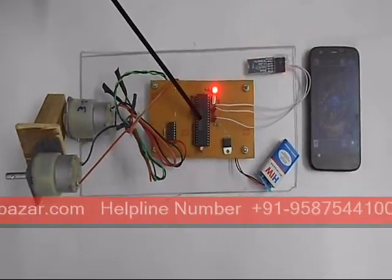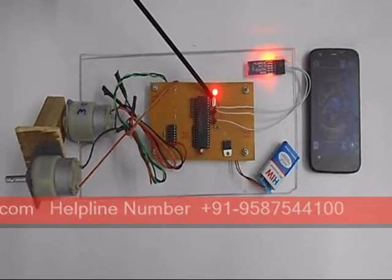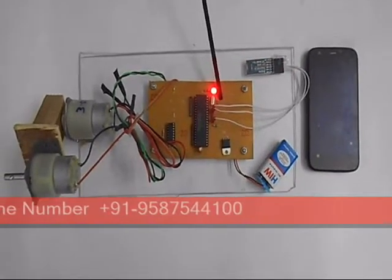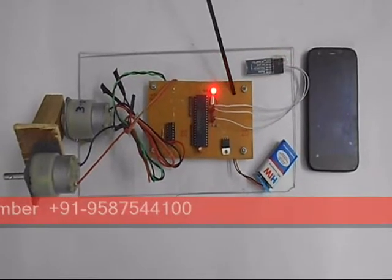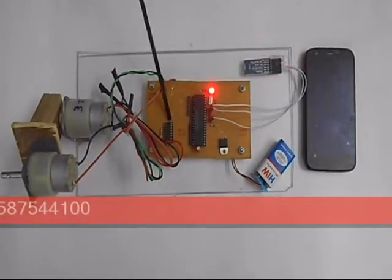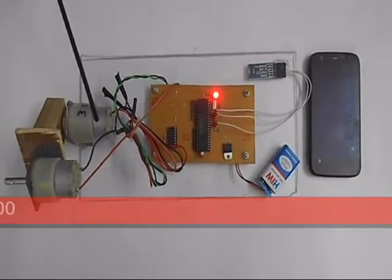This is microcontroller AT89S52, crystal oscillator of the value of 11.0592 MHz, these are the ceramic capacitors of 33 pF value, Bluetooth device, LED resistance, and the L293D IC for the drive of these two motors.